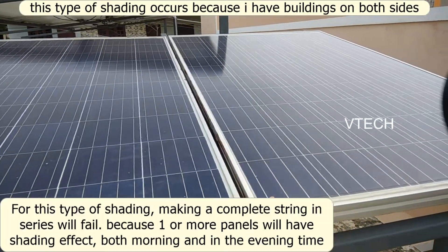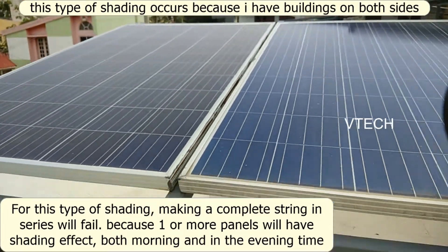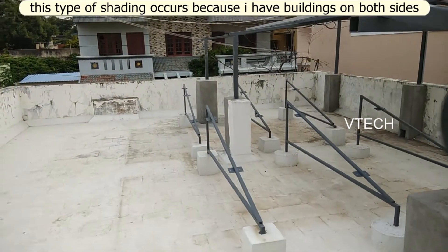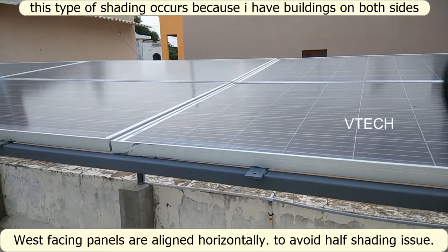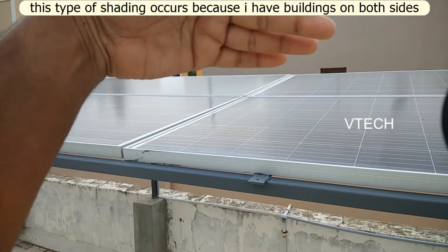You can do two panels in parallel and then do a series. That depends on the usage. Look at the 335W panel — it's flat on the horizon because of the shading pattern.